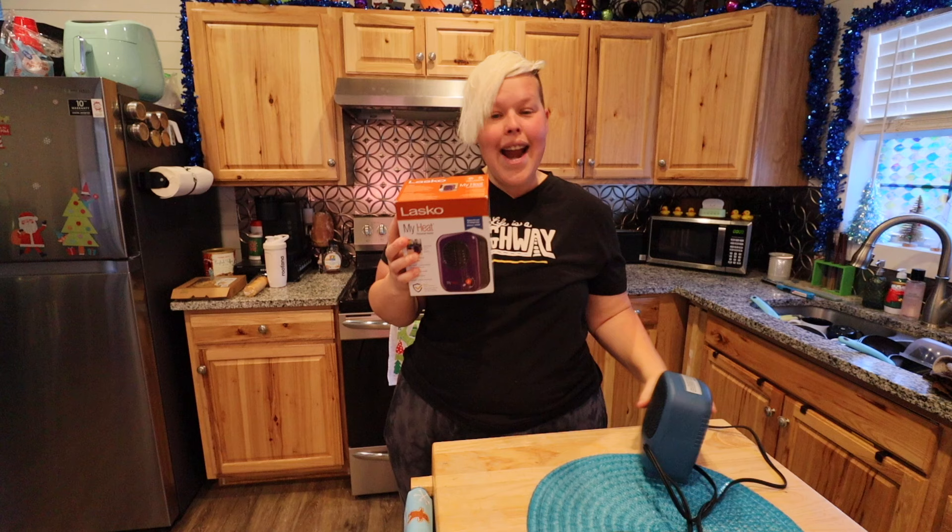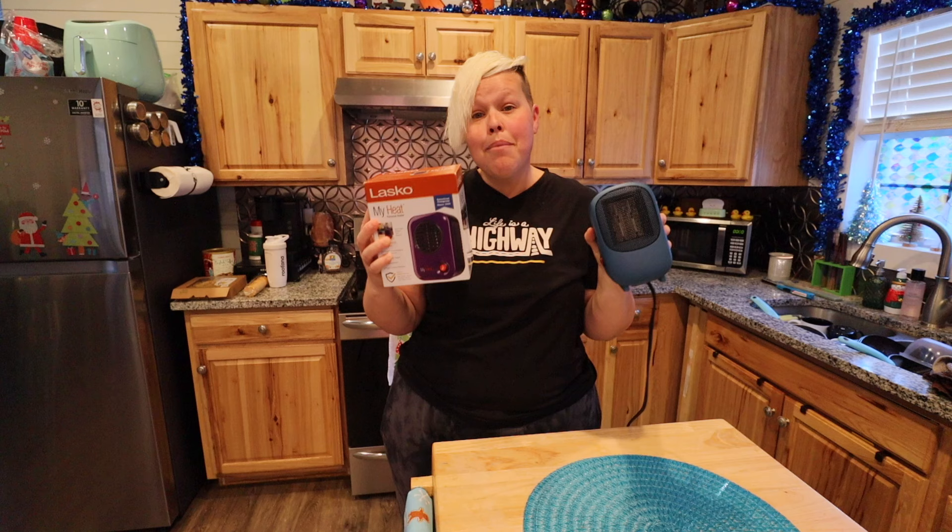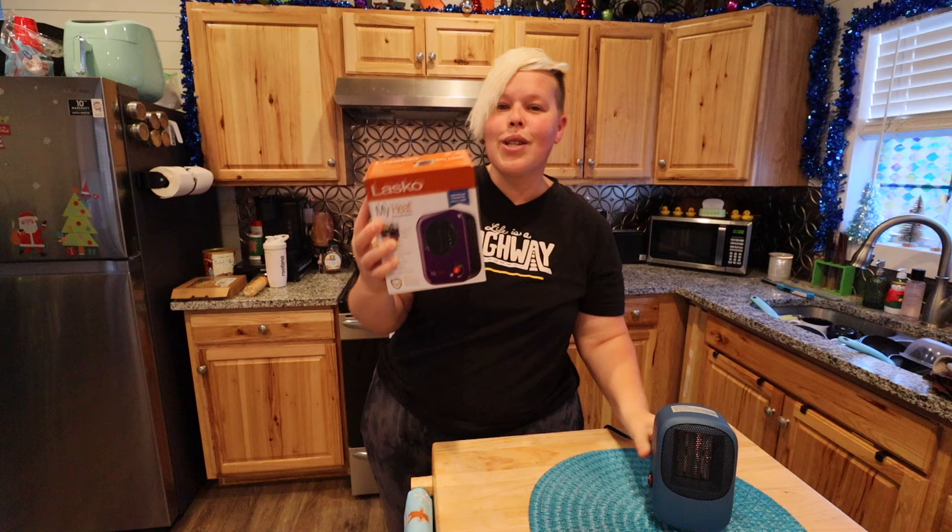On my most recent video talking about heat, we tried out a Mainstay heater from Walmart that pulls about 400 watts. A lot of people have been interested to see if there's something else out there that might be a little bit more energy efficient, so today we're going to be testing out this guy. I have the Mainstay heater here so we can do a side-by-side comparison — after we unbox this we're going to put them side-by-side, see the main differences, and then plug this one in to find out how many watts it pulls.